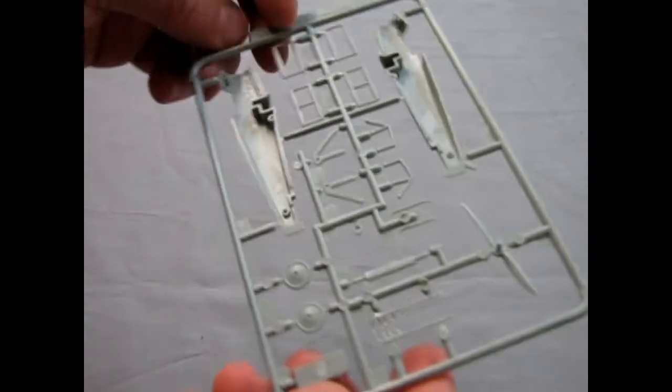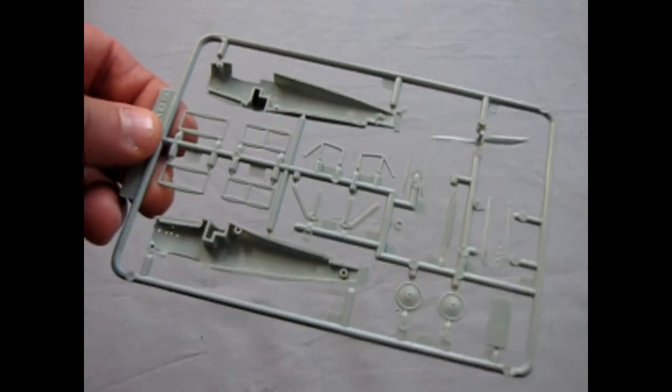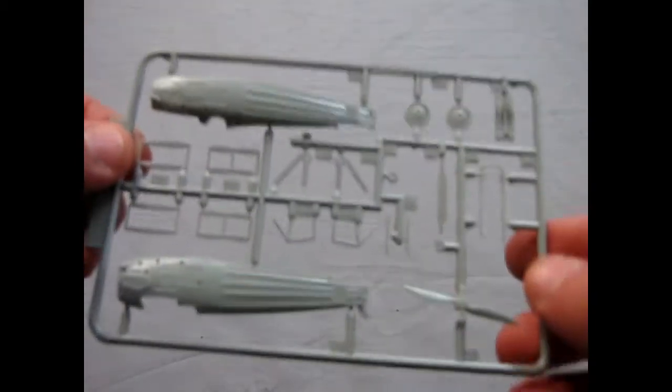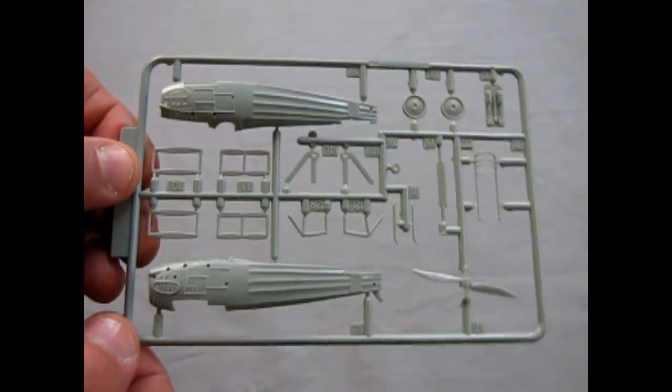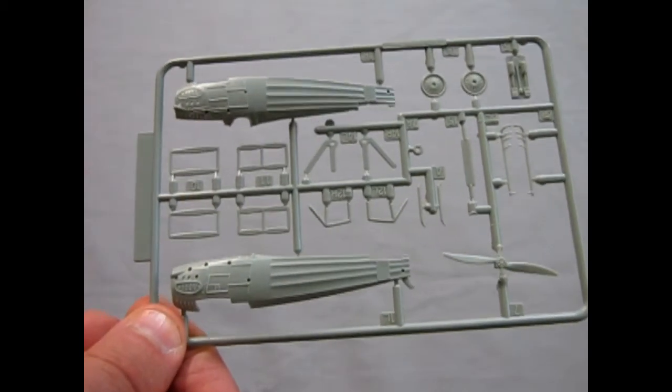For me, I kind of recommend this Academy one a little more over the Airfix one. But of course, if you need a SPAD 7, you're not going to find it in the Academy kit.